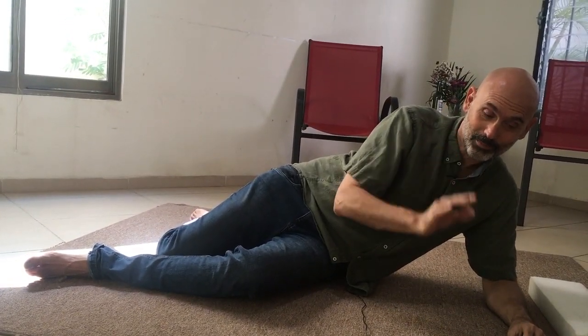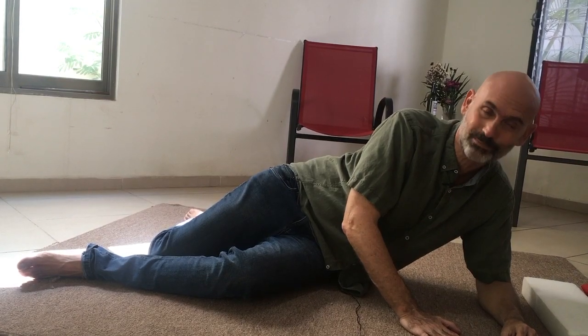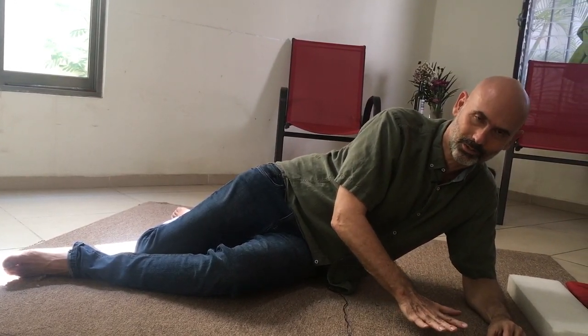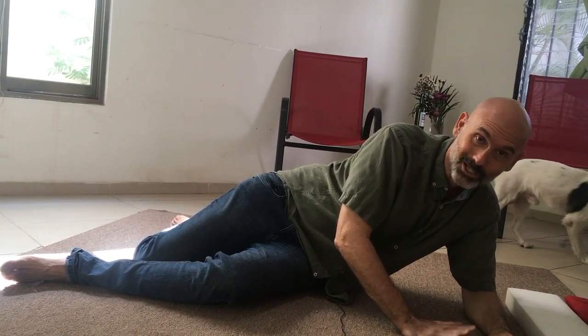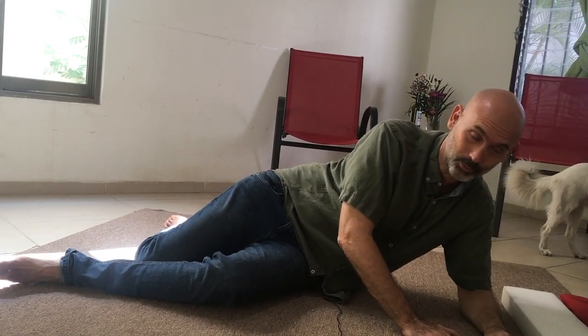I wanted to just talk really briefly about this session called softening the spine and chest. We're doing it on our sides. We don't do a whole lot of sessions on our sides. This is an awesome session — I love it, and I hope you do as well.